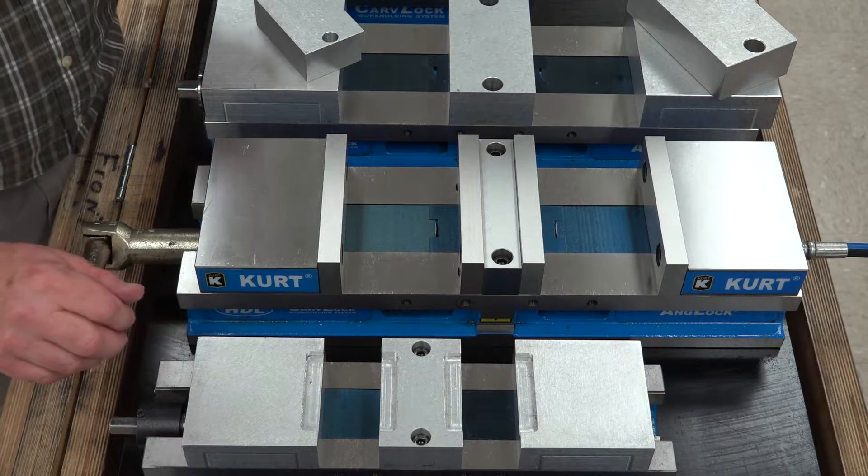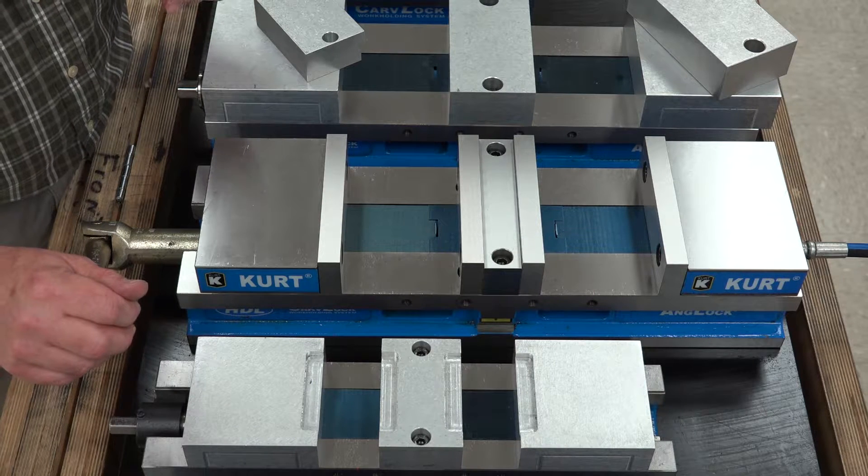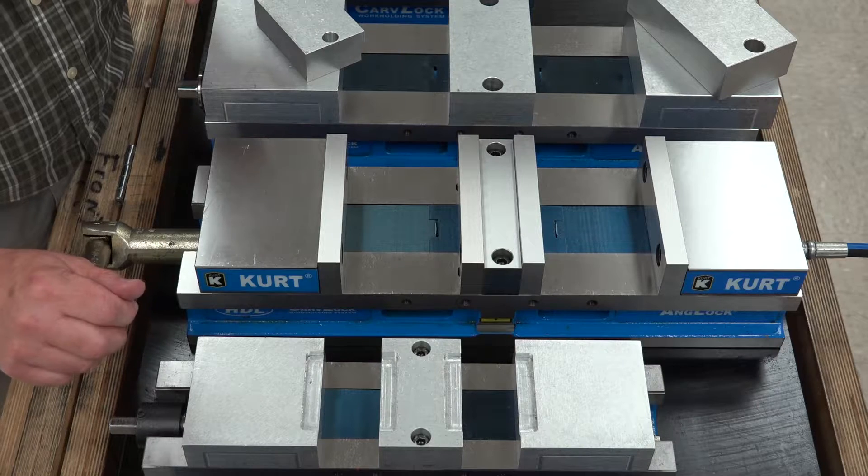Here we're going to show our double station hydraulic Kurt vise. When setting up this vise, you want to be sure that you have your jaws appropriately set for the parts that you're going to clamp.